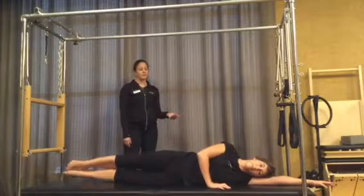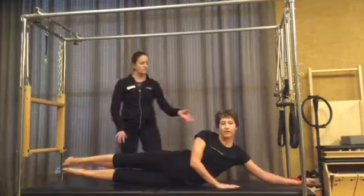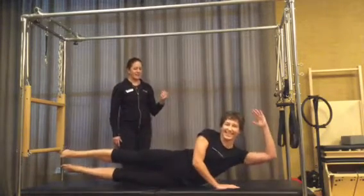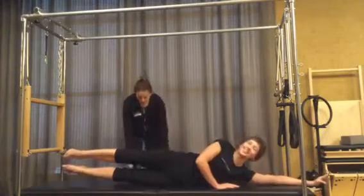She lifts the feet, curls the chest, and stays. She stabilizes her right shoulder, drops her chin slightly, and lifts the left elbow for a count of four, three, two, one — and she's done with that.